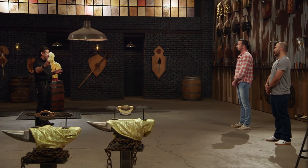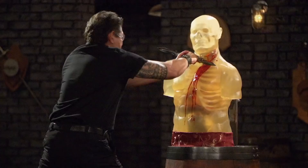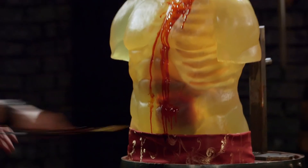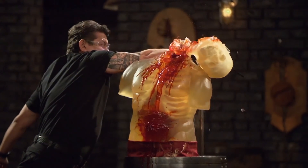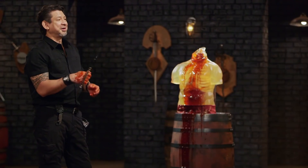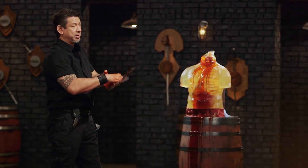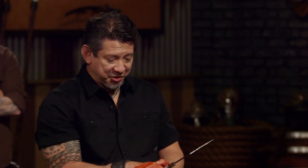Bladesmiths, welcome to the kill test. To find out what kind of lethal damage your weapon will do, I will take your weapon and deliver multiple lethal blows on this ballistics dummy. Kyle, you're up first. Let's talk about your weapon — I was worried about the finger welds, that they would be an issue, especially when punching. No issues there. I like the fact that as it gets slippery, it gave me a very good grip. Overall, it is a beautiful piece, and your weapon will kill.